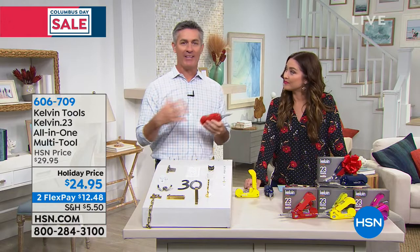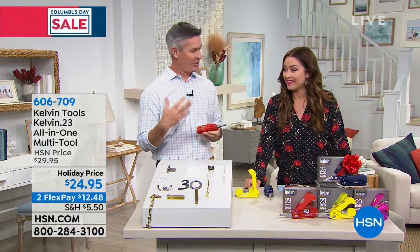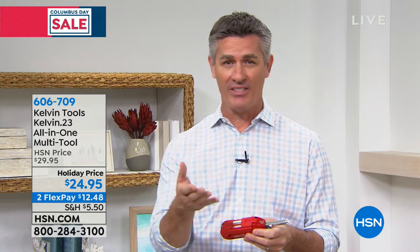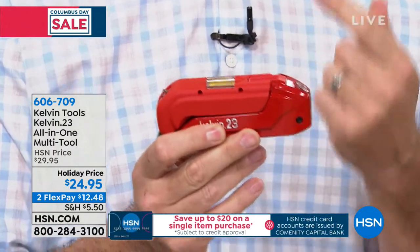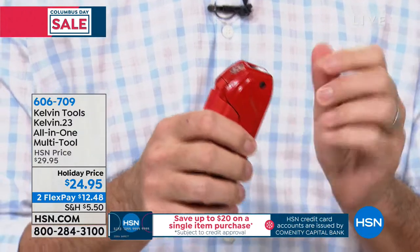You might have that drawer that has everything in it, including a couple of screwdrivers, maybe a hammer, maybe a tape measure — that's the thing we're always searching for. What if you had everything in this really handy, really well-built tool? The most important thing about this tool is that it is a real tool that will do the job.